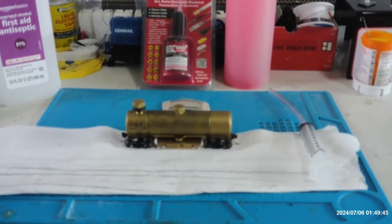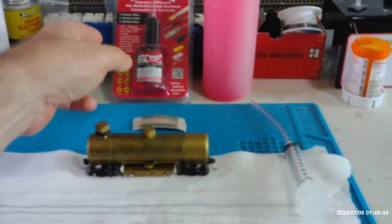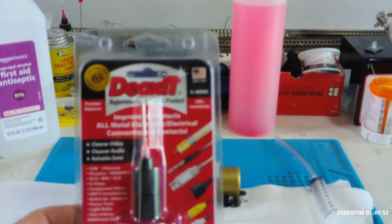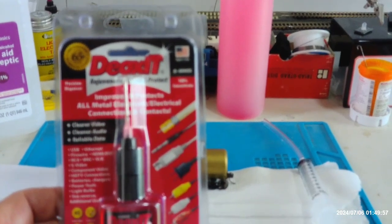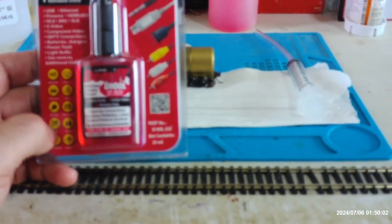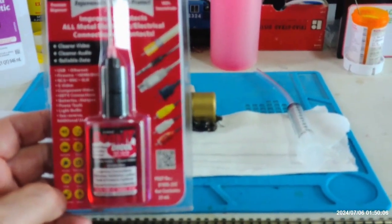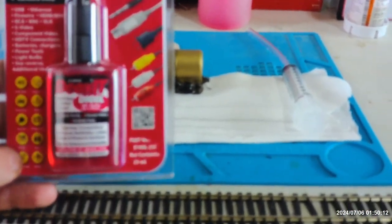He did a presentation on this stuff. And what we use is this — it's Deoxit, D-E-O-X-I-T, D100L. And I got this on eBay. Now, it's not cheap. It's like 20-some bucks for one of these little bottles.